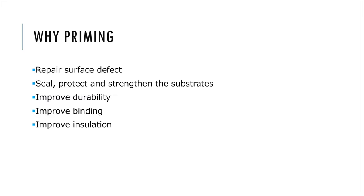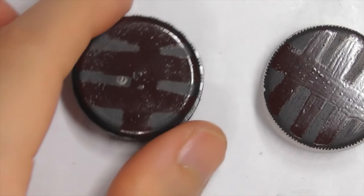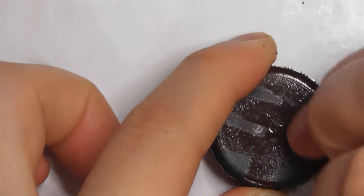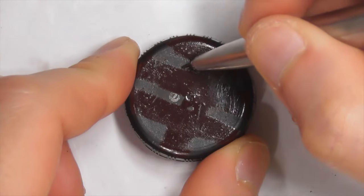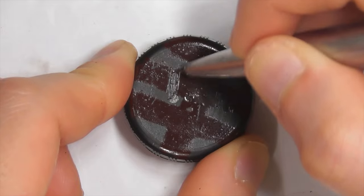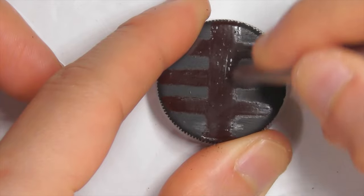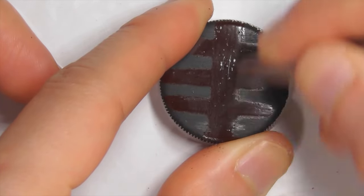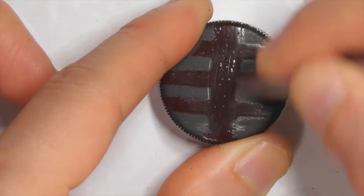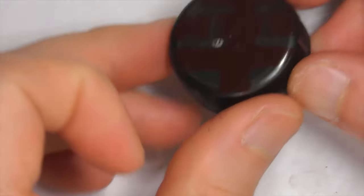I will show you the importance of primer. Here, we have two bottle caps — one with Honji primer, and the other was sanded with 400-grit sandpaper and a thin layer of raw Urushi. Without the primer, the Urushi paint cannot withstand human scratch — it can be easily scraped off with a 2B pencil. With Honji primer, the paint cannot be damaged by human fingernails or 2B pencil lead.